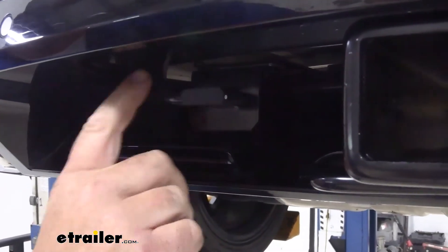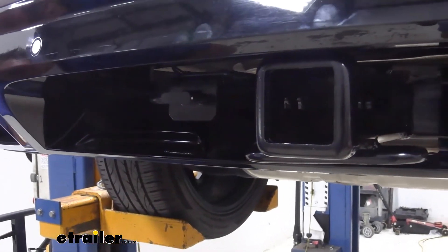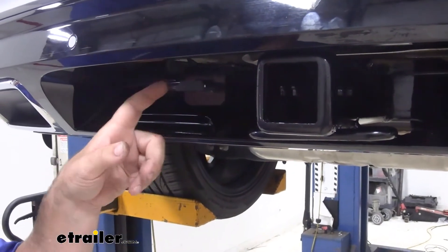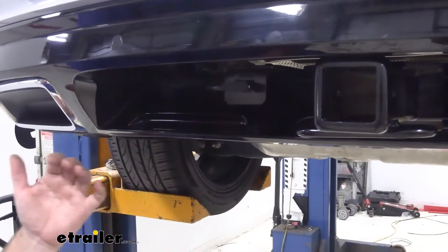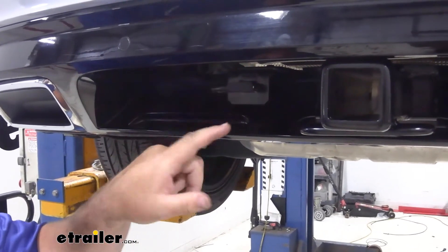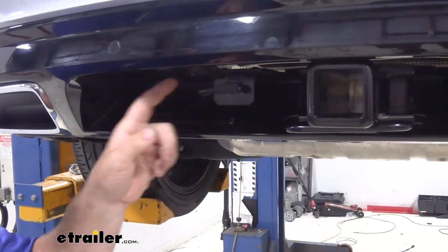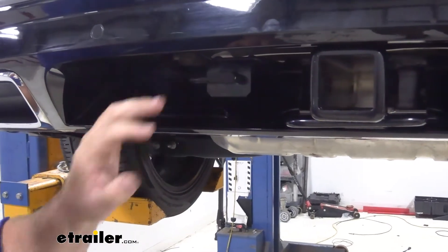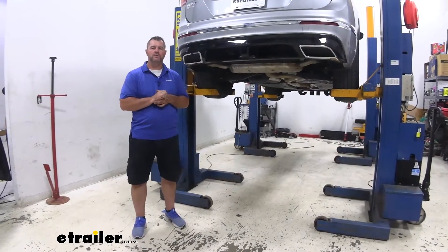This particular wiring harness is designed to live inside the vehicle. However, you'll notice we have it ran outside. Just because it's designed to live inside the vehicle doesn't mean it has to be. It will work pulling it outside and installing it in this fashion. Installing it outside is not going to damage the wiring in any way — all the wiring is completely protected.